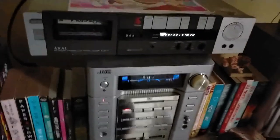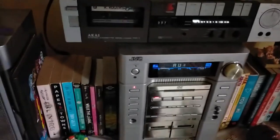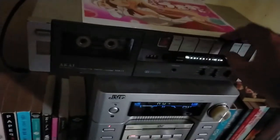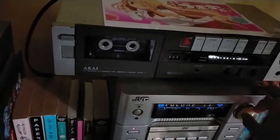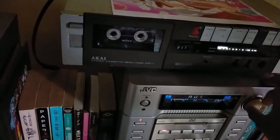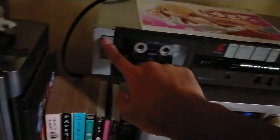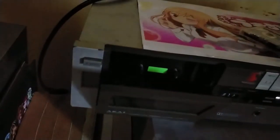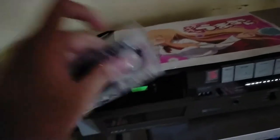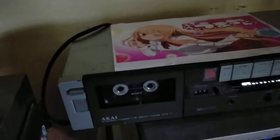That's a TDK D60. I was also playing Future Funk using a Sony tape. The tape kind of got beaten up, or maybe the head is dirty. I'm gonna clean it — okay, we cleaned it. And there it works.